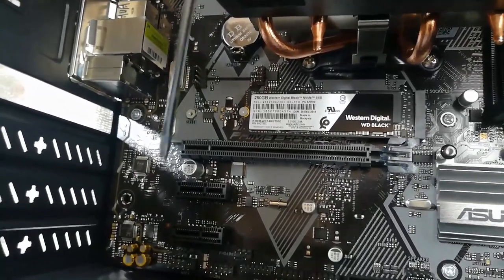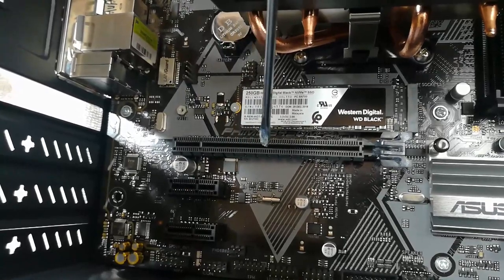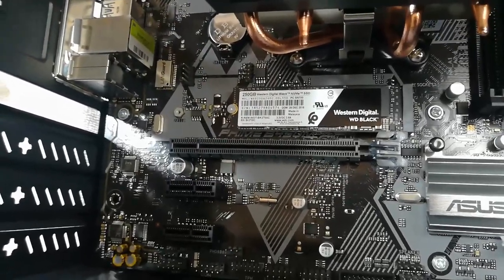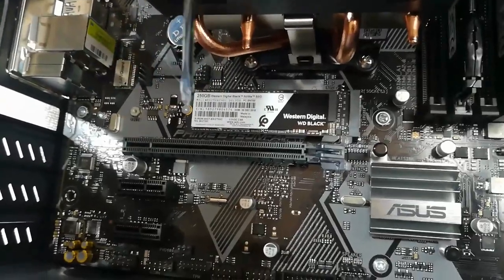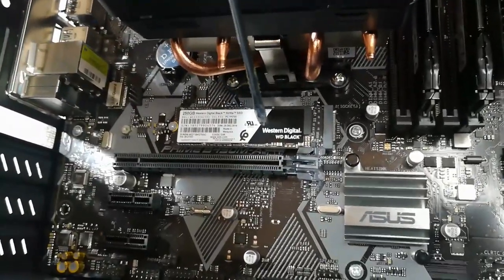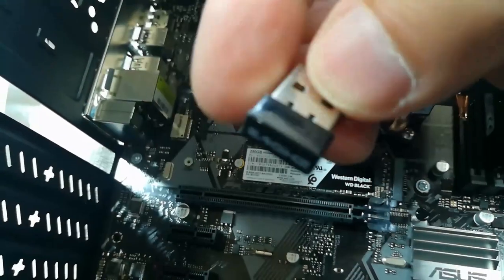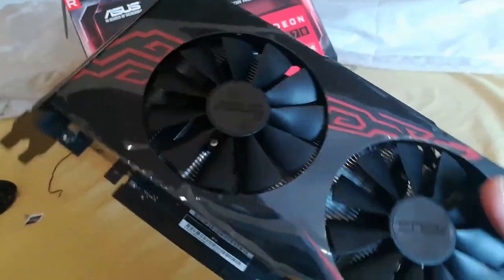Coming from the days of the IBM PC with about eight long expansion card slots, computers these days generally have one big PCIe slot for graphics and a couple of little ones for other things. That's mostly because there's so much capability built into the motherboard now — ethernet, USB, keyboard, mouse. This motherboard doesn't have built-in Wi-Fi, which I thought was a little weird, but you can use a little Wi-Fi dongle for your network, keyboard, and mouse.